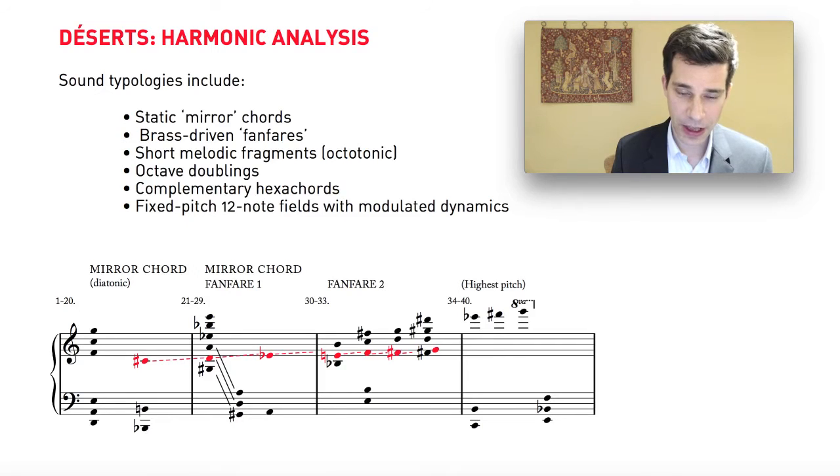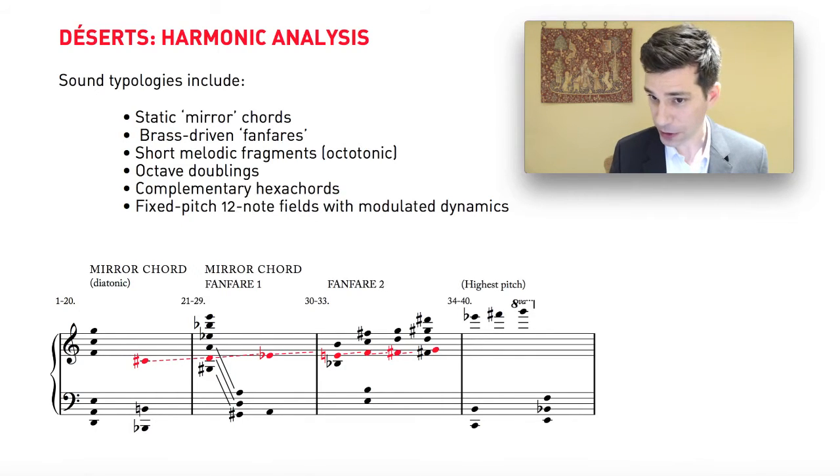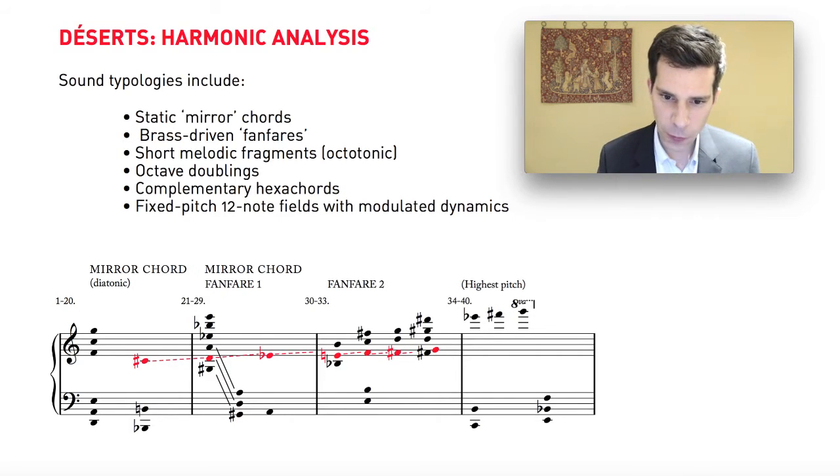To finish, there are also a number of sections of the piece that use 12-note fixed pitch fields. What that means is that he'll take all 12 chromatic semitones and put each one in a specific octave, in a specific register, and keep it there — it doesn't move, it's completely static. Within that field, he will take each individual note and modulate it dynamically so that the loudness varies continually, doing that with each note independently. It's a way of taking one parameter that may be static and then animating it through timbre or dynamics or rhythm.